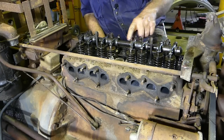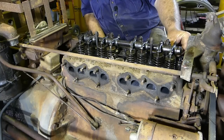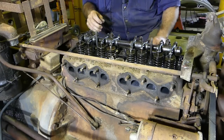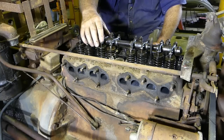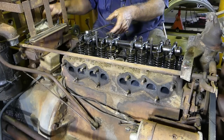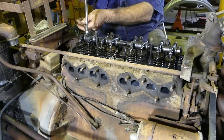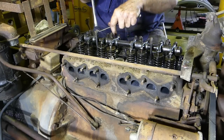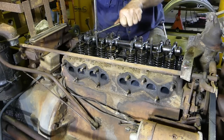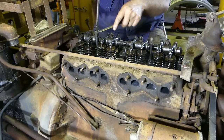Another thing to look at now is the top of the rockers — just check that you have a similar amount of thread coming out of each one. Two or three threads. What I like to do now is pop a spanner on and just make sure the thread moves easy, because over the years these rockers when they get adjusted, they get over-tightened. See — that moves quite nicely.